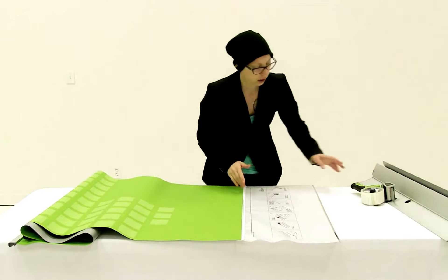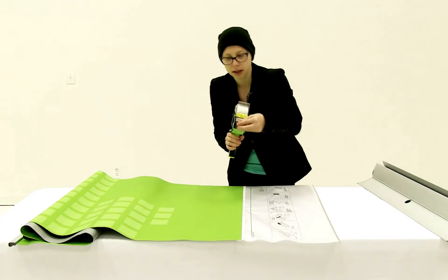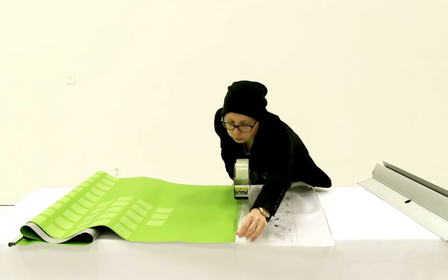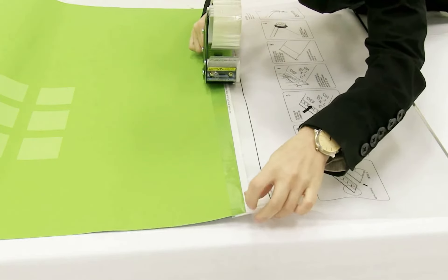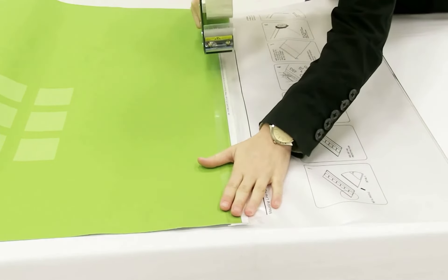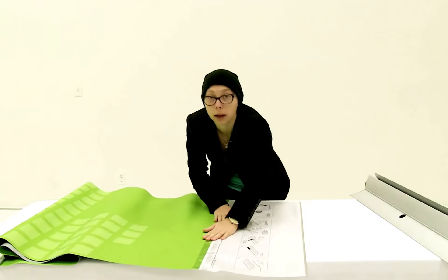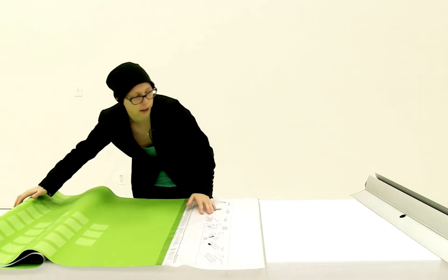For added protection, the next thing you want to do is take a piece of shipping tape and go right along where you have stuck your graphic down. Now that I have my graphic securely on the leader, the next thing I'm going to do is install it into the base.